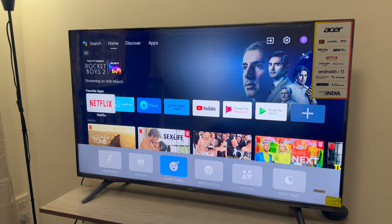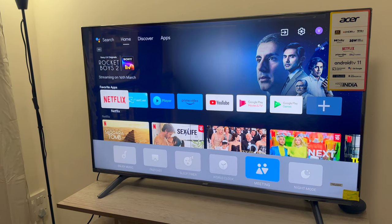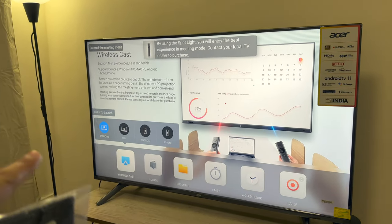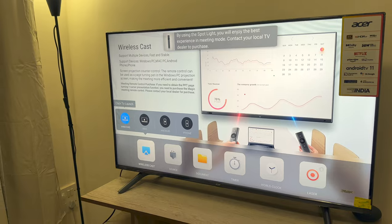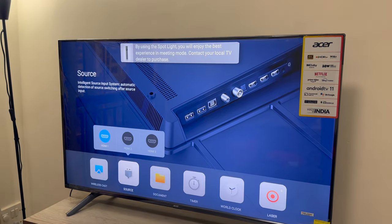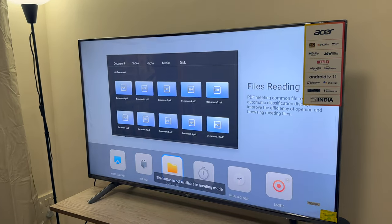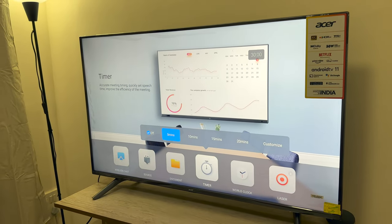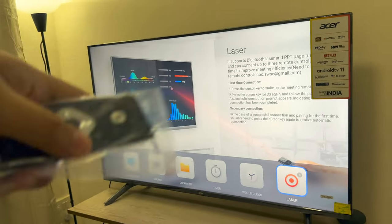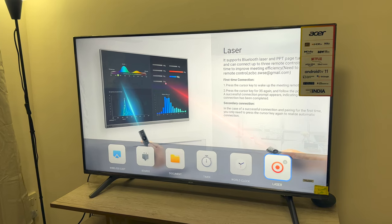You have music and all of that, but the interesting part is that it has got something known as meeting mode. If you click on the meeting part, this screen comes up. Here you can wirelessly cast your Windows, Mac, Android, and iPhone. You can also choose what source you want. You can have a document directly on screen, a timer, a world clock, and you can also use the remote as a laser pointer if you're doing a presentation. Personally, I'm really impressed with this entire setup.